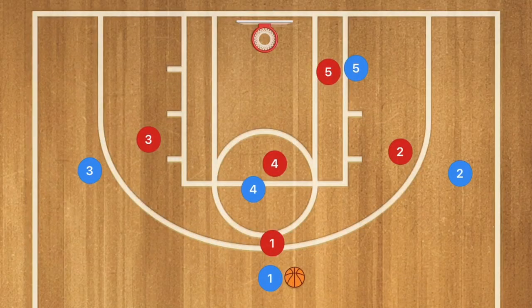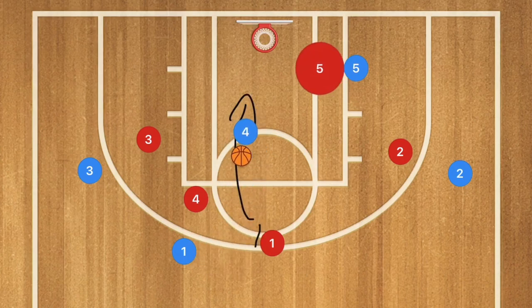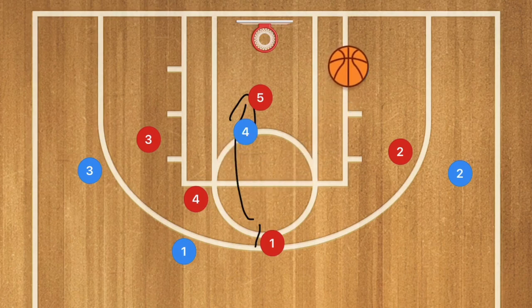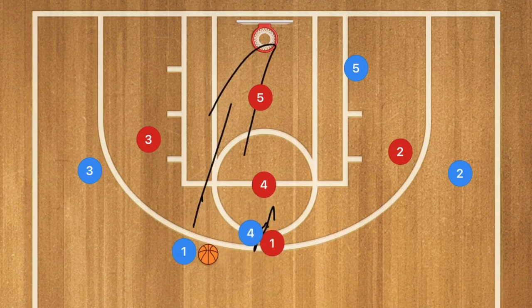Against man-to-man, something very ridiculously simple: player 4 sets a screen for player 1. If player 4 red hedges, player 4 blue needs to roll towards the basket — he should be open. If player 5 red plays help defense, it's a pass to player 5 for the layup. Or if player 4 does not hedge and stays up top to pop or hold the screen, player 1 needs to take that 3-point shot. This is a very quick hitter.